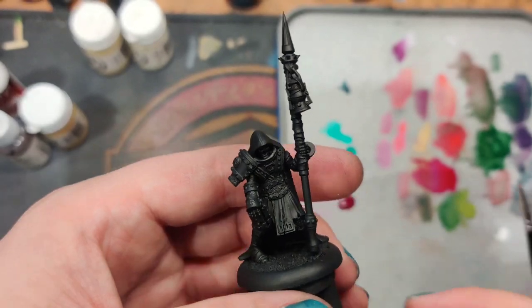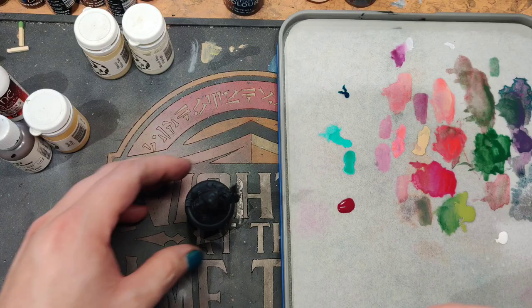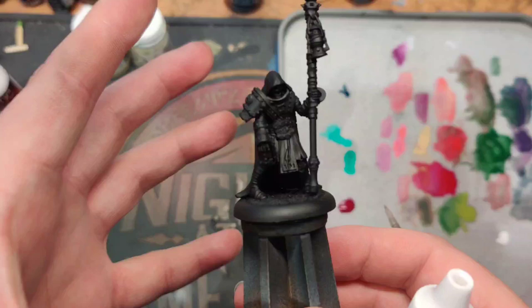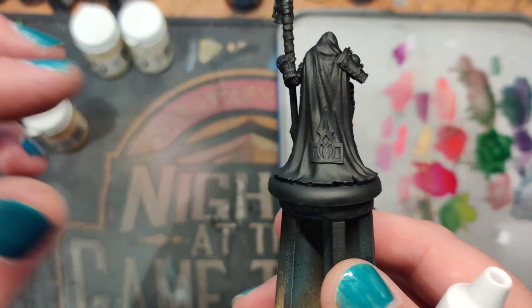We're getting started with the Hollow Man Torchbearer — a really cool model with a lot of character. It has a nice spiky top to impale yourself while reaching for models during games. As always, I'm going to start blocking in my colors. We're going for the Minoth scheme with this guy, so we're going to have those nice cream-colored armors and the rich burgundy cloaks.